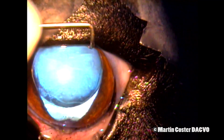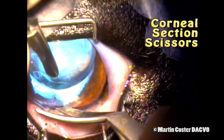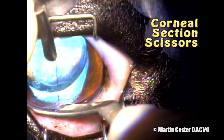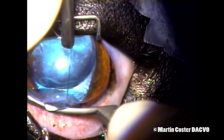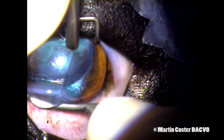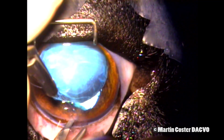This is an 8-0 Vicryl and we'll use that in our closure as well. I then use corneal section scissors to enlarge and complete the incision — these are scissors curved to go towards the left, and in a minute we'll go towards the right. You'll see aqueous humor being released from the incision as well as more vitreous humor.